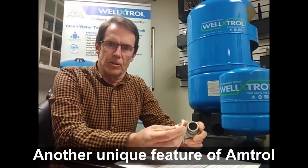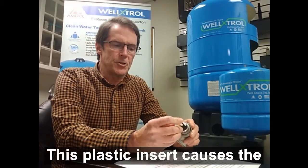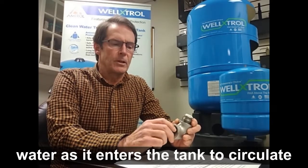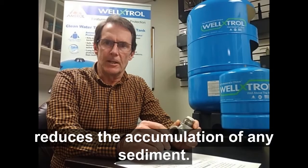Another unique feature of Amtrol is the Turbulator. This plastic insert causes the water as it enters the tank to circulate, and that keeps the water fresh and also reduces the accumulation of any sediment.